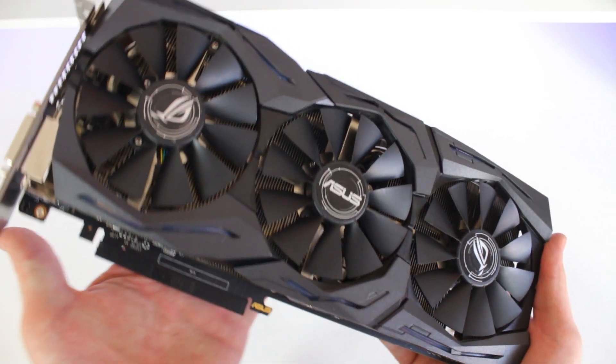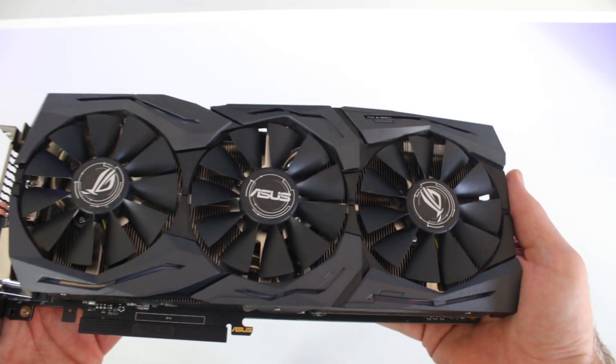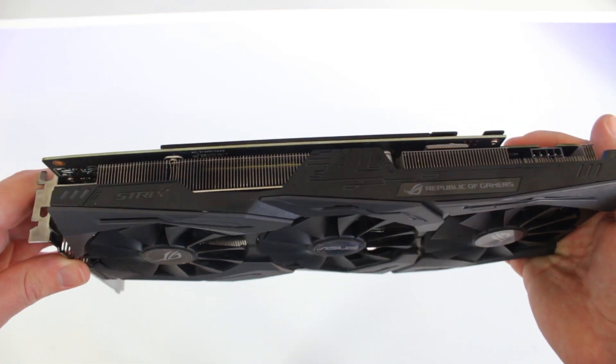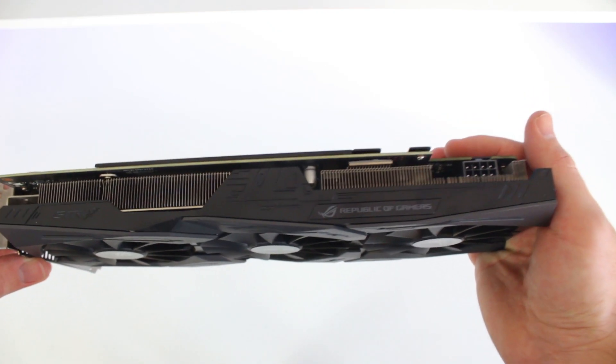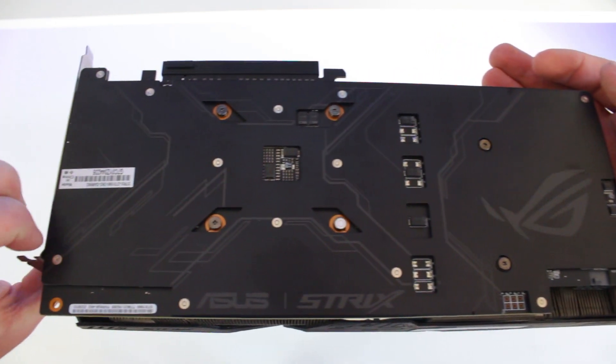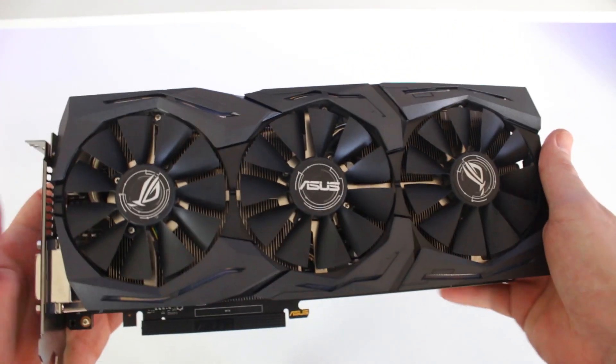First off, let's start with the size of the 1060 Strix. This is quite a big GPU, measuring almost 30 centimeters or 12 inches in length, and 13 centimeters or 5.3 inches in width. This may be an issue for some cases that don't have a lot of space, so before you buy, just make sure it'll fit in your case.